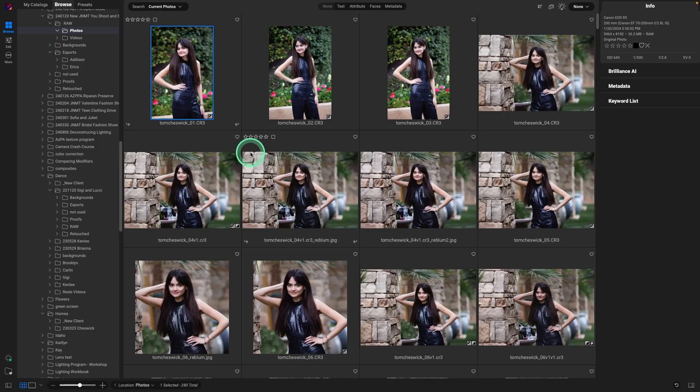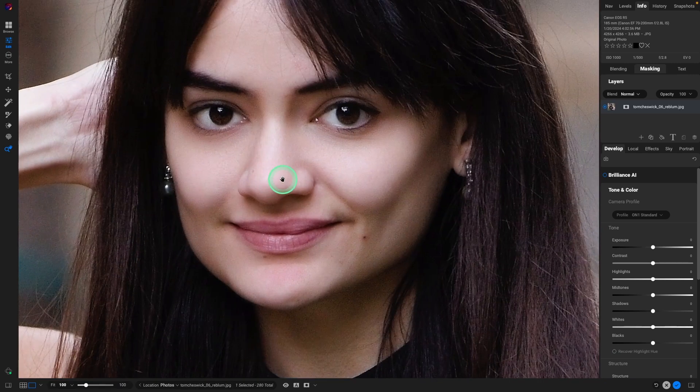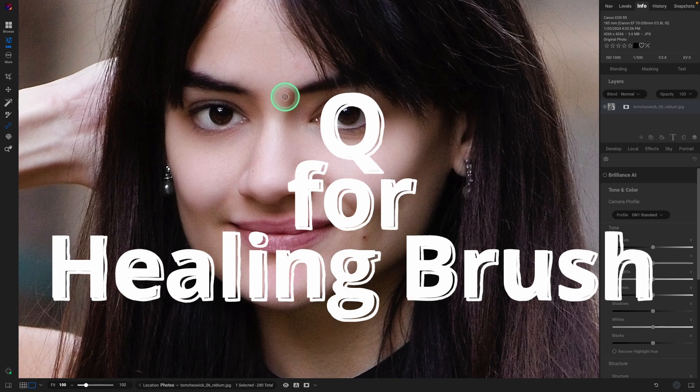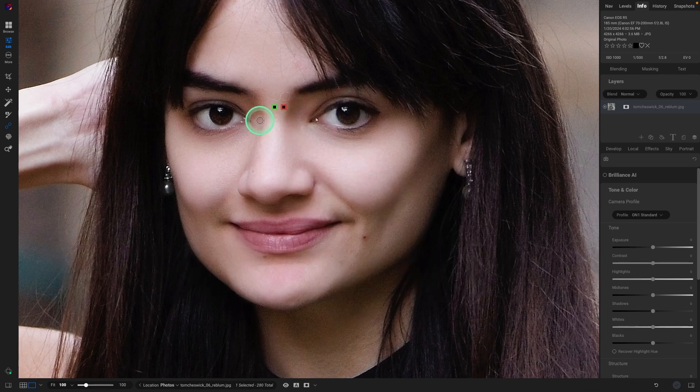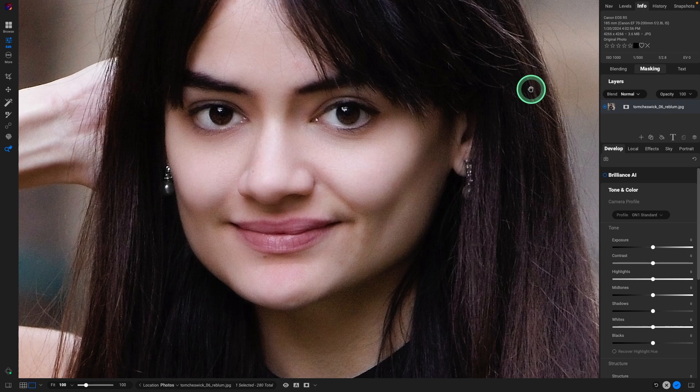So we're back into ON1 Photo Raw in full screen mode. Here is the image — let's take that back into develop by hitting the letter D. While Reblum did an amazing job, there are just two areas I'd want to enhance a little bit more. So I'm going to hit the letter Q — one is just a very small area here — and I'm using the bracket keys to size the retouching area. That looks awesome. Hit check, and now we're going to finish up the image.